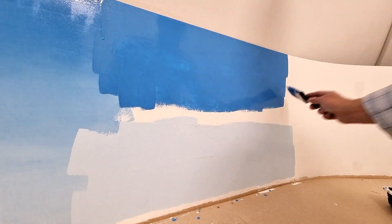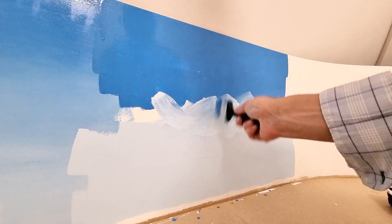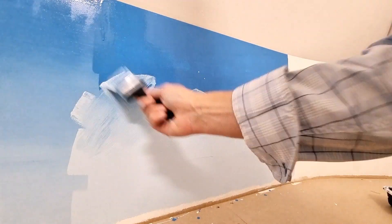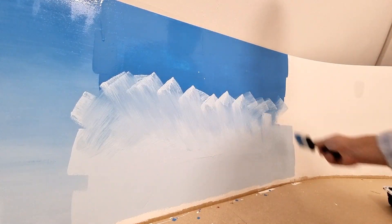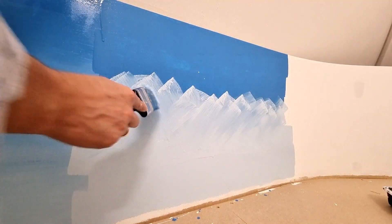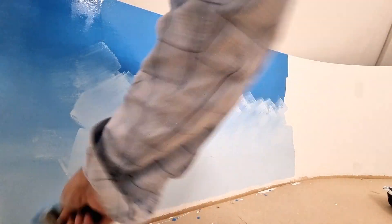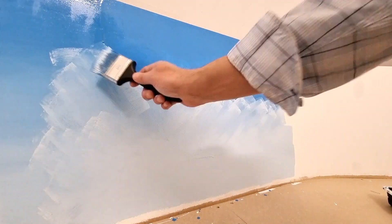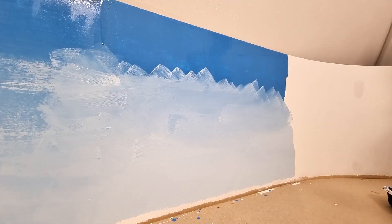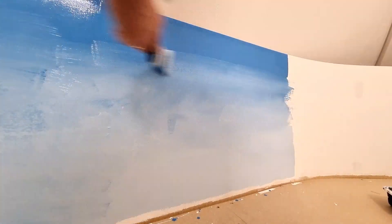And then the blending begins. I take a flat brush, about 5 cm wide, and make little criss-cross strokes, just mixing the paint. And now it is a simple matter of brushing and brushing, adding a little paint now and again, until you get the desired effect. I finish with some horizontal strokes — this blends the nicest, I think.